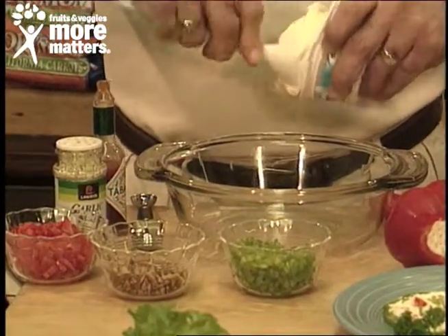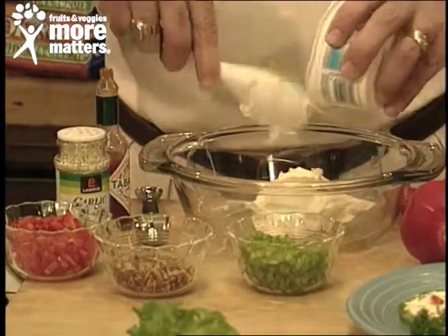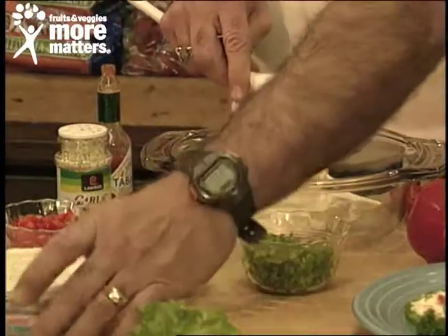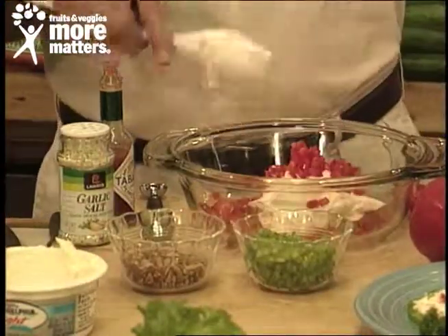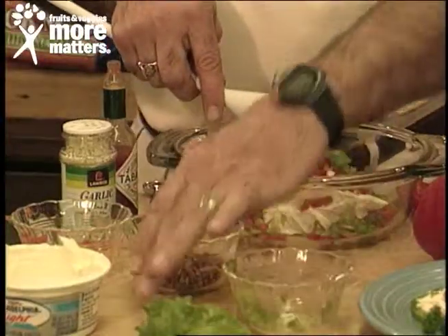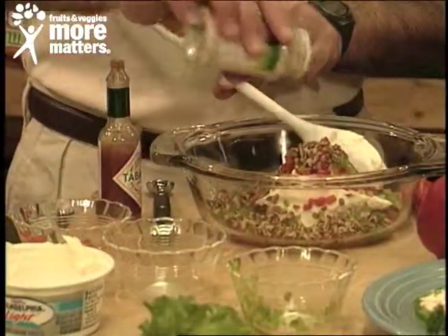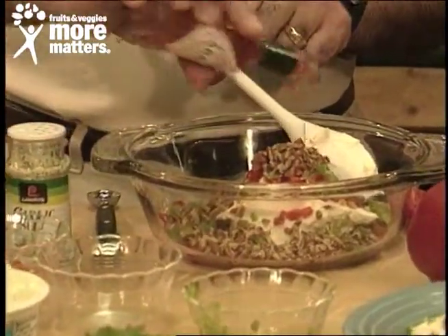You can use non-fat or low-fat cream cheese, or if you want to get aggressive, the whole-fat version. Then we're going to put in colors of the season — red pepper, green pepper, diced pecan or you can use walnut — a little bit of garlic salt and your favorite hot sauce.